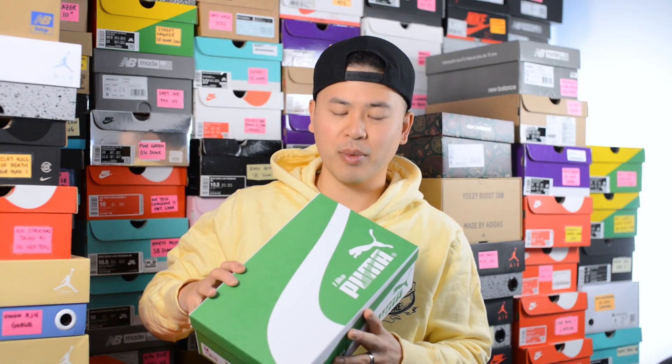First things first, here's a quick look at the box. This comes in a green and white colored vintage-looking Puma box. On the top lid it says 'I like Puma' with the Puma logo, and on one side it says 'Puma is quality.' On another side there's text that appears to be in German, and on the other side we have that same saying in French. And then on the end, the sticker has Puma and Ruiji co-branding.